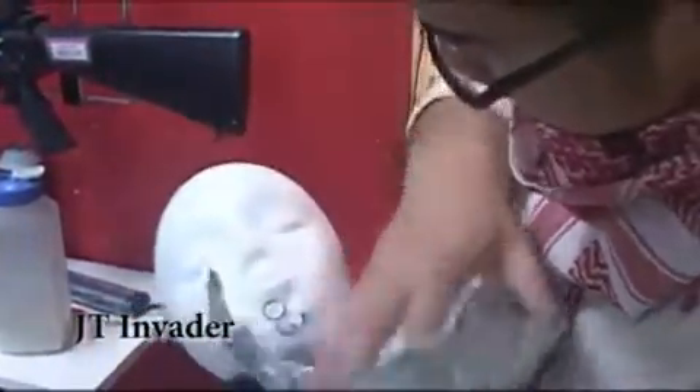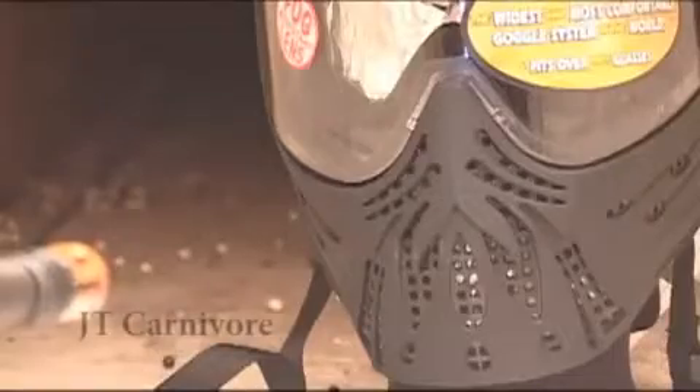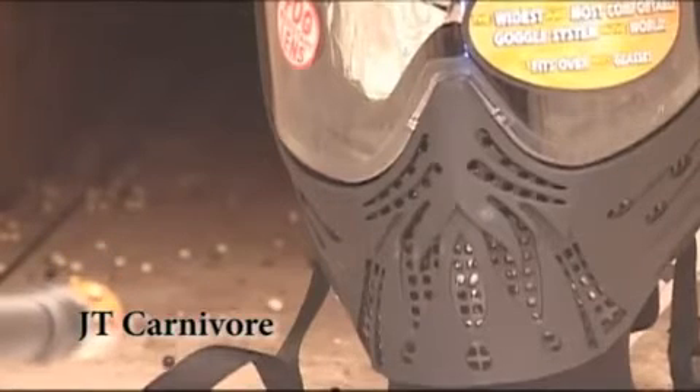It wasn't just denting — it looks like it actually went through into the styrofoam this time. This is the Carnivore.